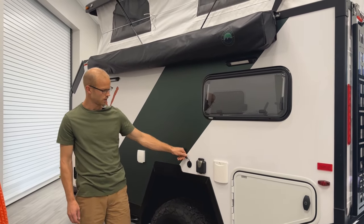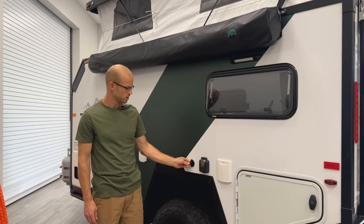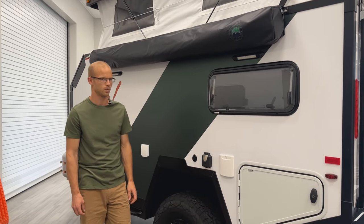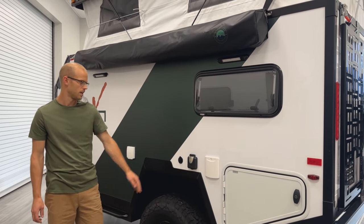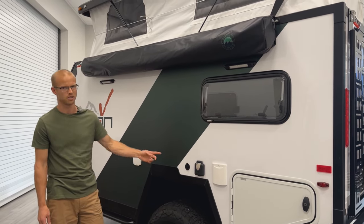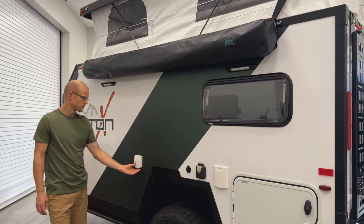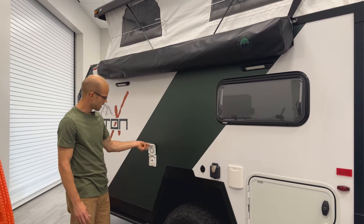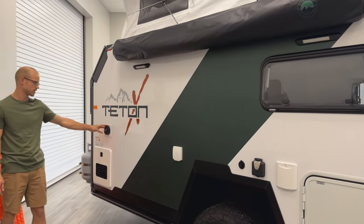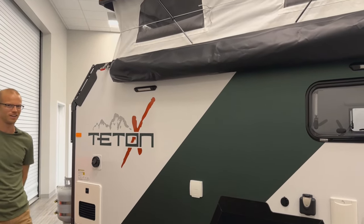Moving on, we've got a solar port for a ZAMP portable solar panel. It's an SAE port so you can adapt to it as needed, but note that our trailers are wired for regulated solar panels — there's a fuse inside that goes to the battery. It's a nice option if you're parked in the shade or don't have roof-mounted solar. Here is also the port for the shower, which pops open to plug your shower head in. There's an exhaust vent for heat, and this is your water heater — and that's a quick walk around of the Teton X trailer.